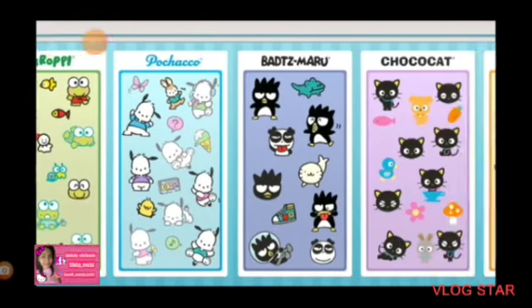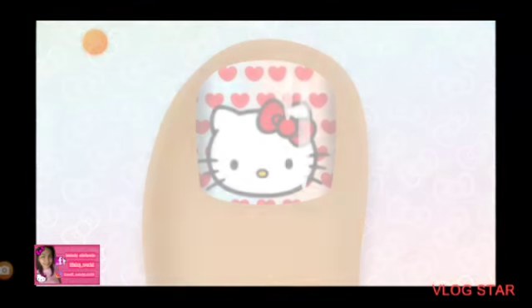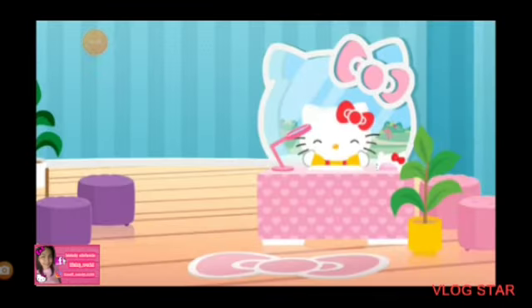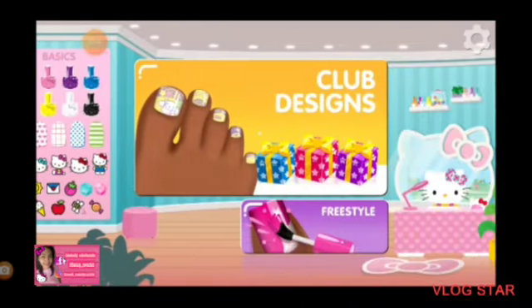Then use them to create your own amazing looks in freestyle. There's so much to earn and so many stylish looks to create. Come on in. Welcome. Are you ready to get creative?